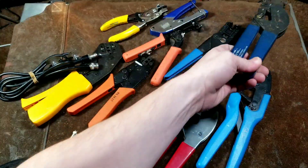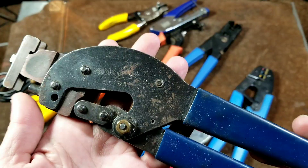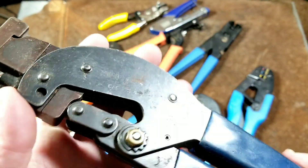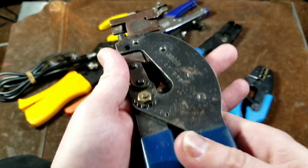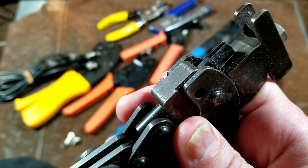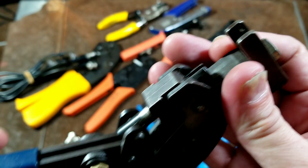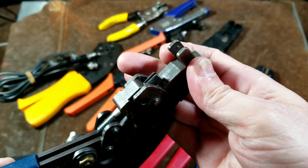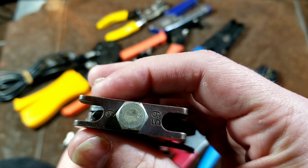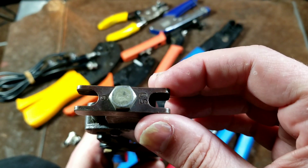And then we have ones like this, which are kind of funky. As far as mass, nothing will outweigh this old CablePro — and this is the way a lot of them were. It uses a very strong anvil and die, and it just retracts. You put in your fitting, press the handle down, and it snaps in the compression fitting.